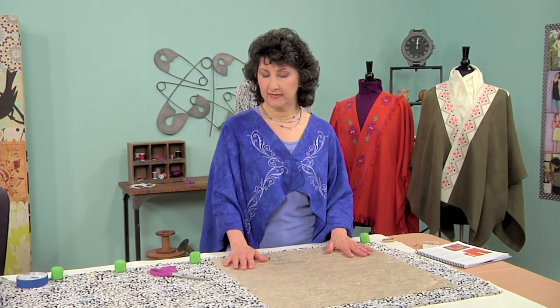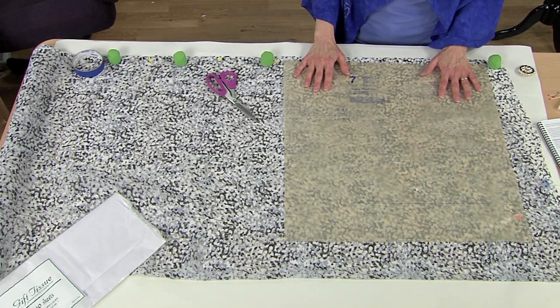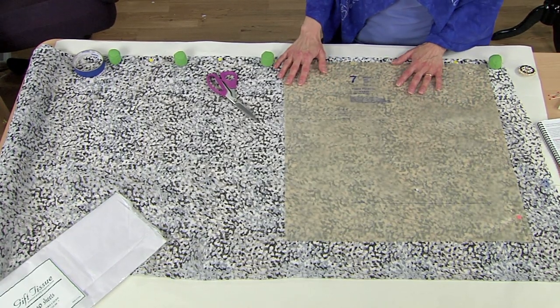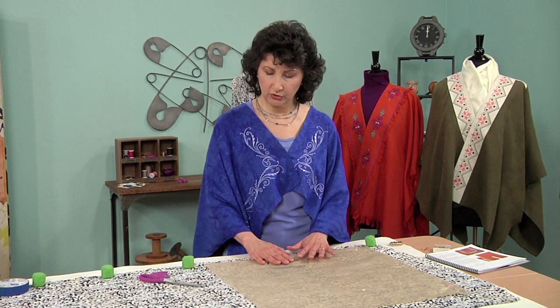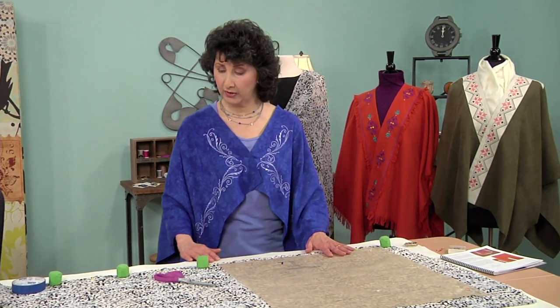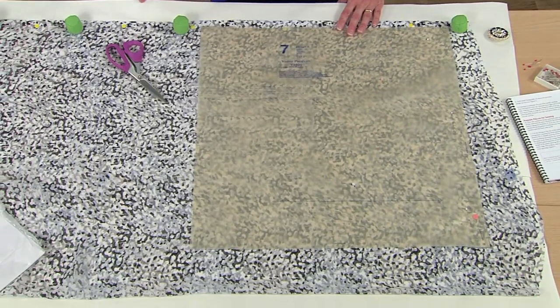When you cut a sheer chiffon fabric, you're going to see that this can be just a little bit tough to deal with at the cutting table. This type of fabric likes to move around — it actually kind of wiggles a little bit. So, in order to tame the fabric, what we're going to do is smooth out a layer of tissue paper. You can use just ordinary white gift tissue, like you see we have here, or any other clean white paper.